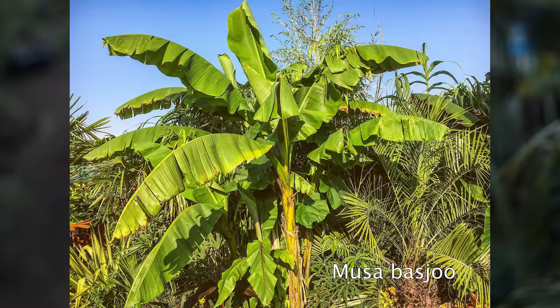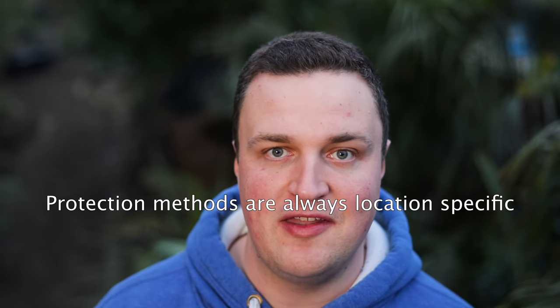Another question: do I need to uncover my Gunnera now? The answer is no — not necessarily. I try to give advice that goes down the middle and helps as many people as possible. If you live on the south coast, your Gunnera has probably been growing for a few weeks already and you're unlikely to get another hard frost. But if you live further north, your Gunnera might not have started growing yet and you could still have hard frost over the next month or six weeks. In that case, leave it covered for as long as possible.